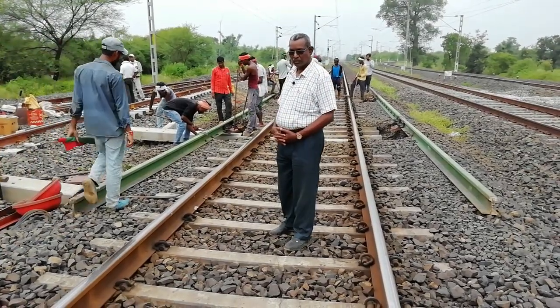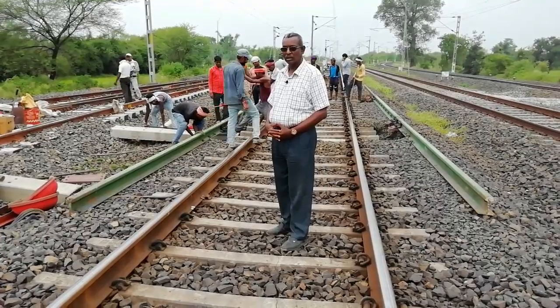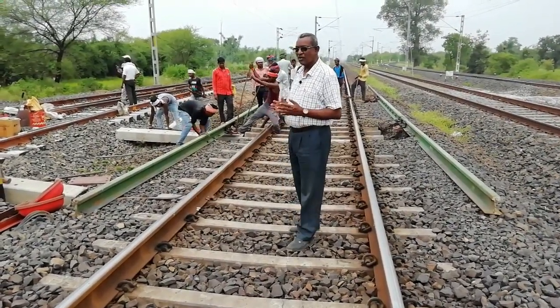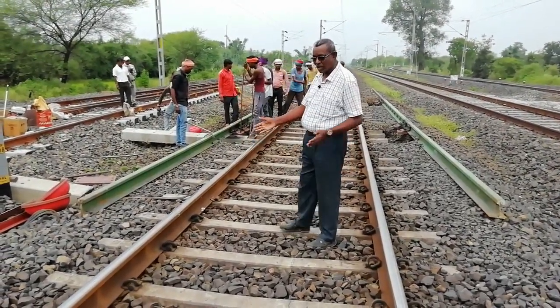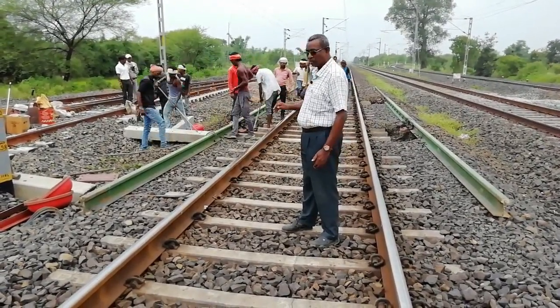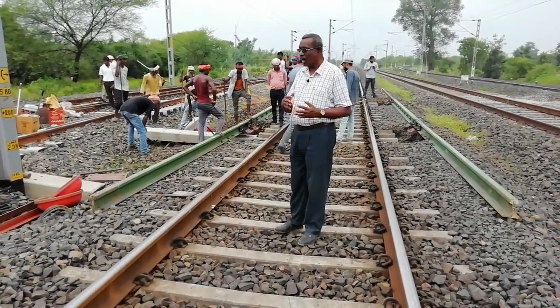Hi friends, welcome to our YouTube channel Railway Engineering by Subaru. Today our topic is insertion of improved SCJ on existing mainline — that is the upline between Sulha and Anupur. We must prepare the preliminary works.